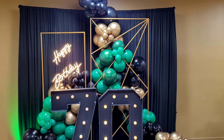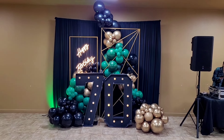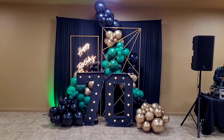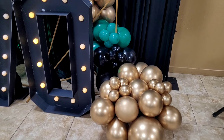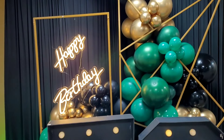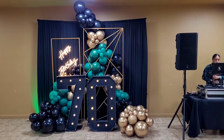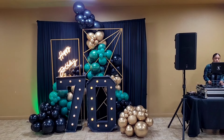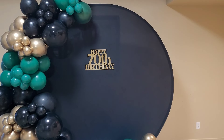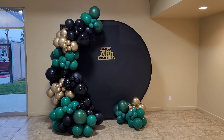Here is the finished product of the main backdrop for my dad's 70th birthday party. I also did another backdrop — a simple round backdrop for taking photos — but it wasn't as complete as I would have wanted. The whole family had to help decorate the entire venue because we only had two and a half hours.